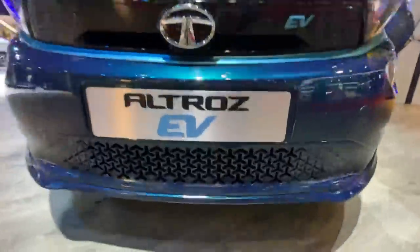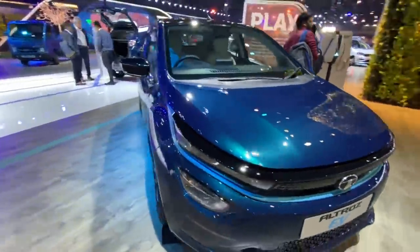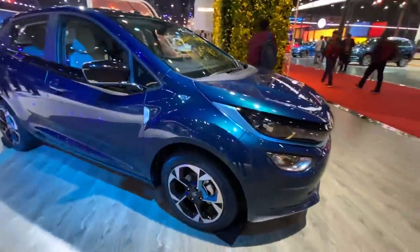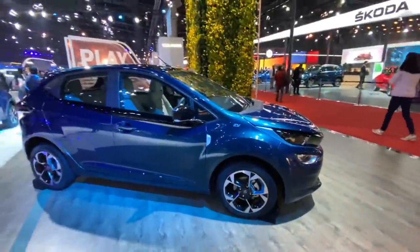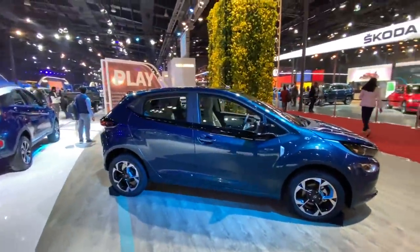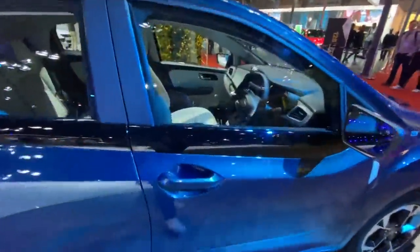The treatment on the Nexon has been given to this car as well. 'EV' is written right there, just in case you forget that you're eco-friendly, and of course the wheels look really nice. Some of the Tata cars have really nice wheels — and then we have the wheels on the Harrier facelift, though we can't really call it a facelift, just an update. Anyways, the best thing about the car is 90-degree swinging opening doors.